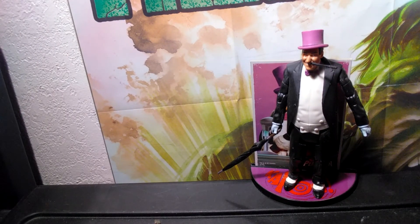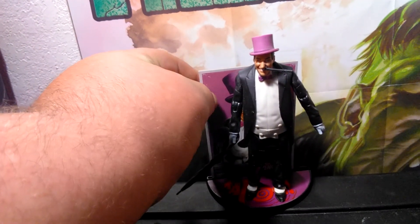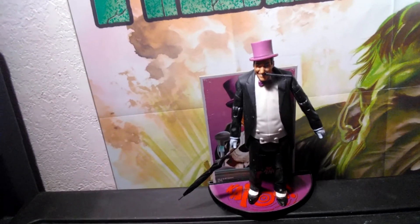Alright guys, this has been another Uber Hulk review. Today we were having a look at the Penguin from the 1960s Adam West Batman TV series. The Penguin was portrayed by Burgess Meredith. Tell me what you thought about the figure, and tell me if you remember the series. Like and subscribe this video. The Uber Hulk is out — thanks for watching guys, bye!